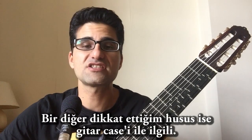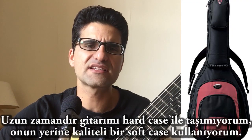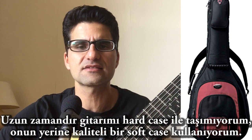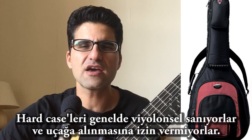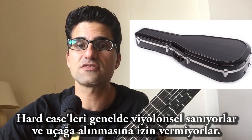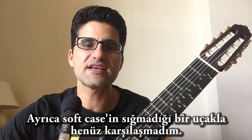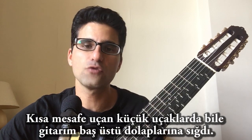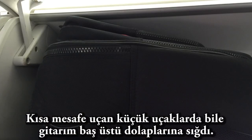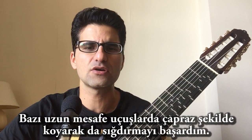Another strategy is I stopped using hard cases a long time ago. I'm using a good quality soft case with protective padding in it. When you have a very thick hard case, they sometimes think it's a violoncello. But with the soft case, it always fits into the overhead bins — I have no problem even on small planes. On some Airbuses, I put the guitar in diagonally, and it always fits.